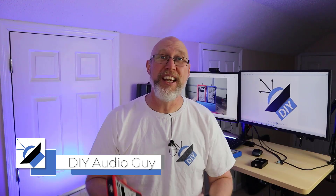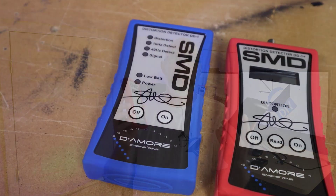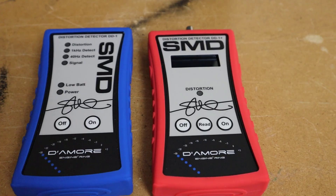You're going to want to watch this entire video because in addition to an eye-opening comparison, I've got a really cool behind-the-scenes story for you, and I'm going to show you a very unique perspective about the tools you can use to set the gains on your amplifiers.